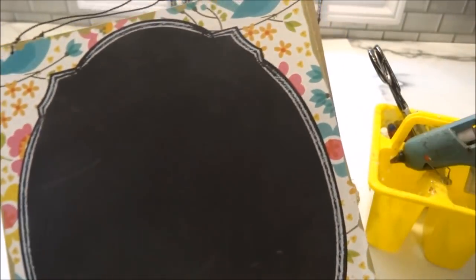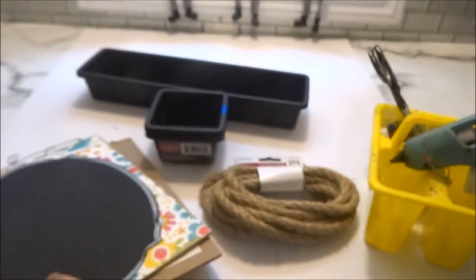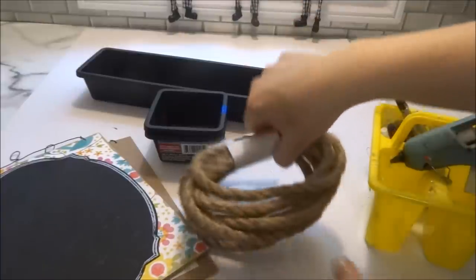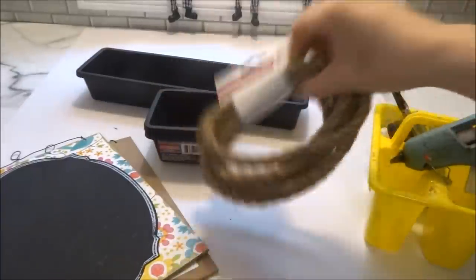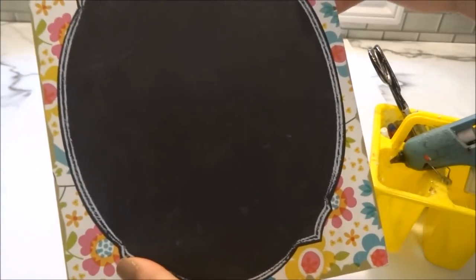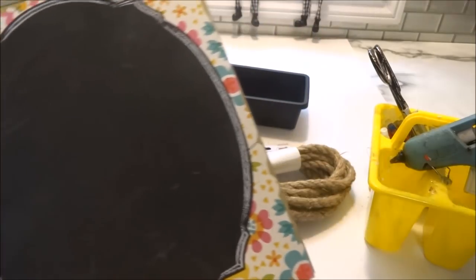There's a chalkboard on the center of the sign and these I got for $0.50 each, so I'll be using two of them. First I'll glue on the side pieces, then start wrapping the base with the nautical rope, and then glue the signs together and onto the base.